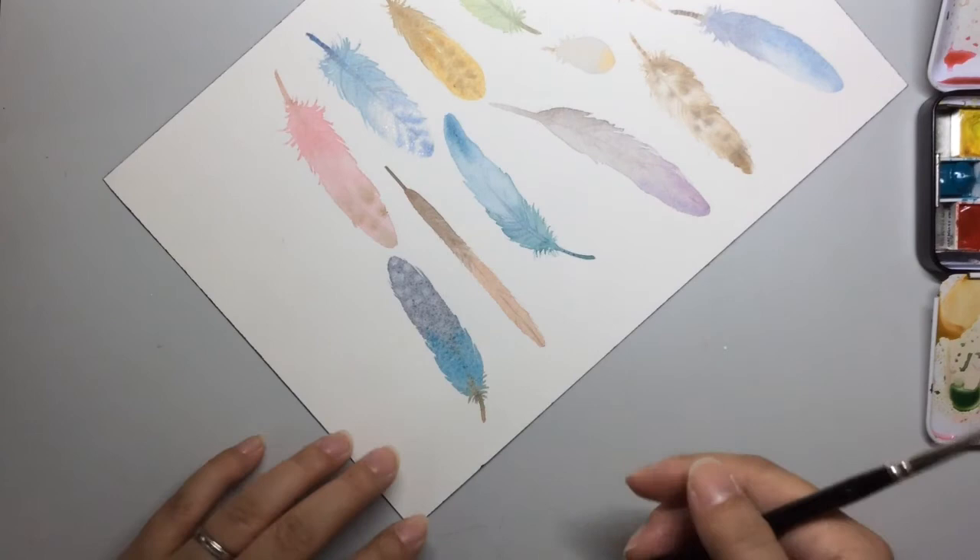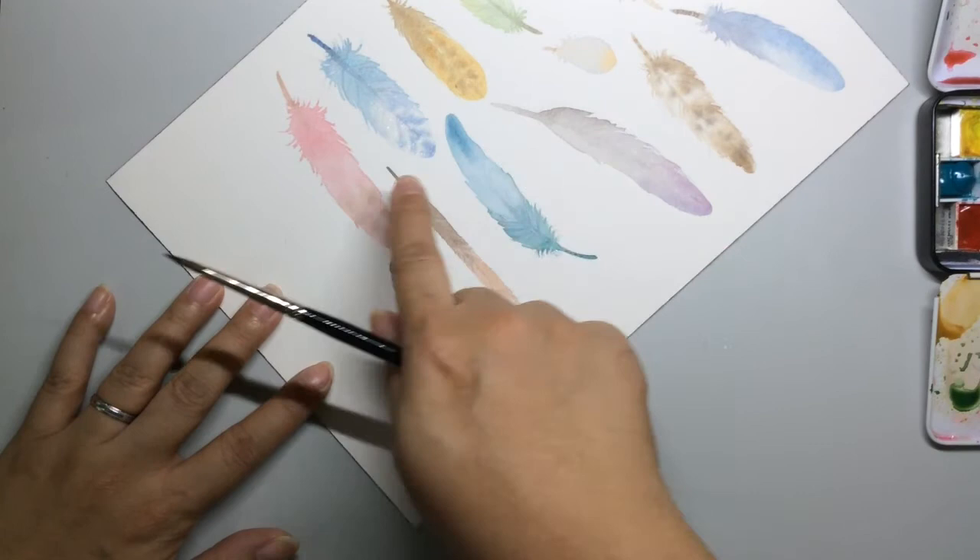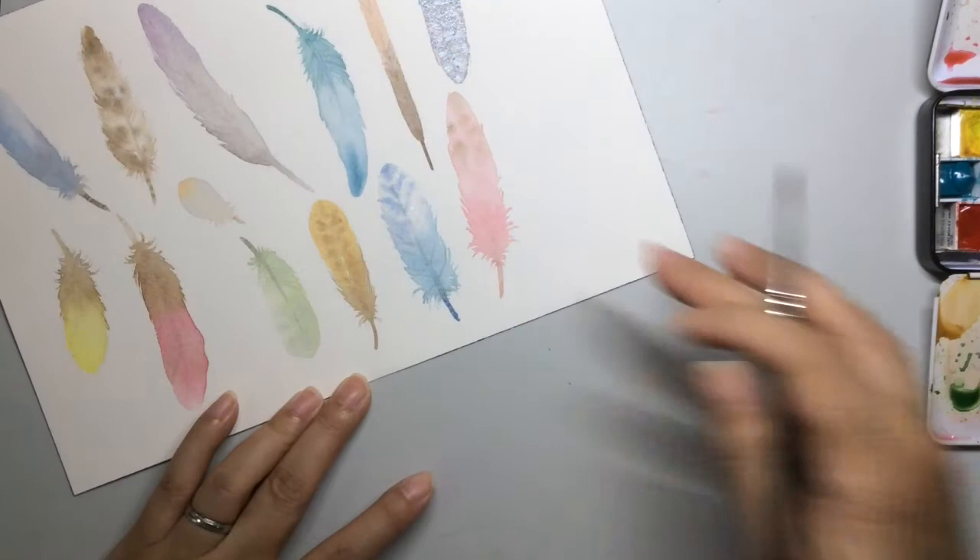And so you have a feather, and once that's dry I will start to layer in these areas wet-on-dry so that I can get some details. So this is completely dry.